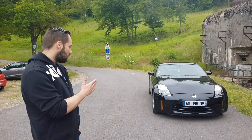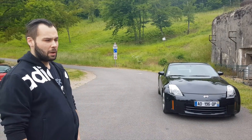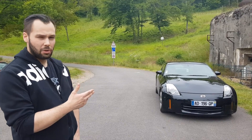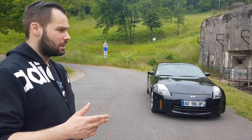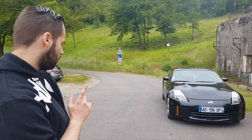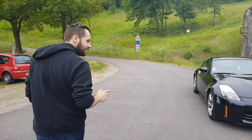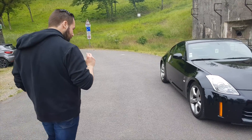Salut amis, pour aujourd'hui on a un très joli roadster japonais à te présenter. Donc comme tu peux le voir, c'est une 350Z, assez rare sur la phase 3, parce que la phase 3 c'est les modèles les plus rares. En 313 chevaux d'origine, celle-ci est montée en stage 2+. On va préciser un peu la petite préparation qu'il y a sur ce jeu de Brice.